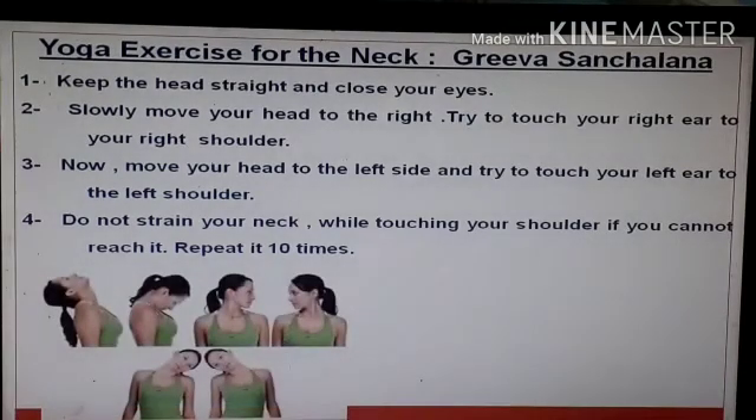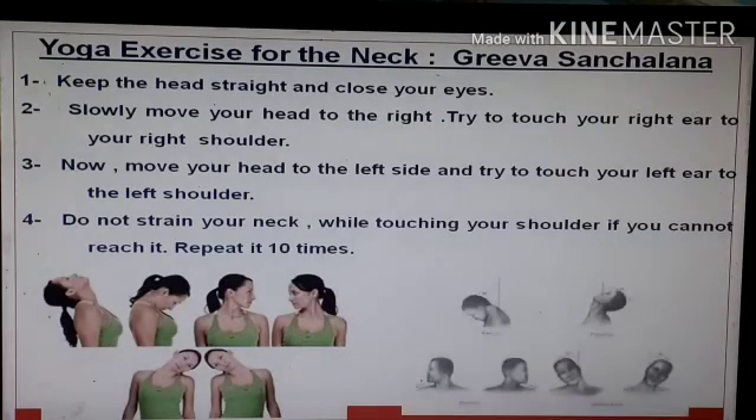Do not strain your head to the right shoulder in this type of exercise. Only the neck should be moved; the rest of the full body should not move. Move upwards, downwards, left side, right side, then bend your neck to the left shoulder and to the right shoulder, as shown in the figure. This is the full complete one exercise, which you have to repeat at least 10 times.